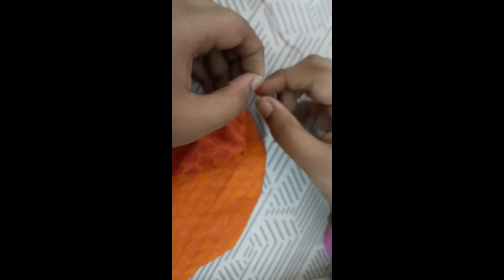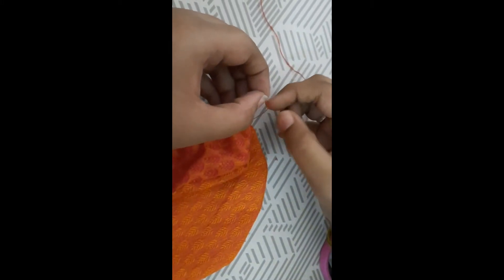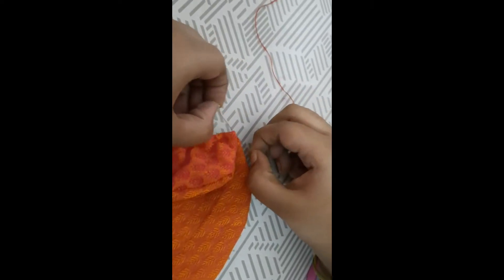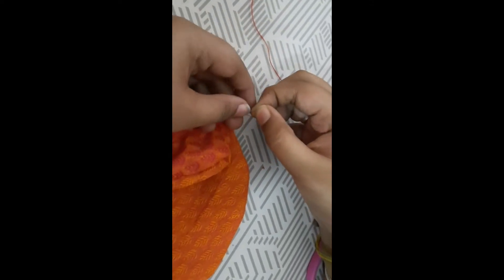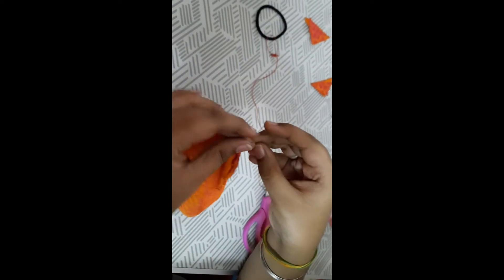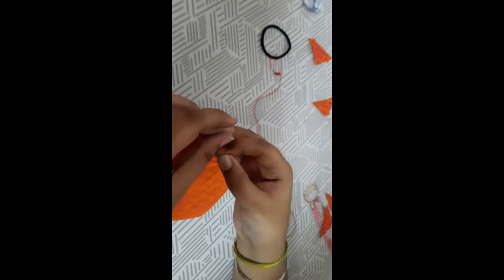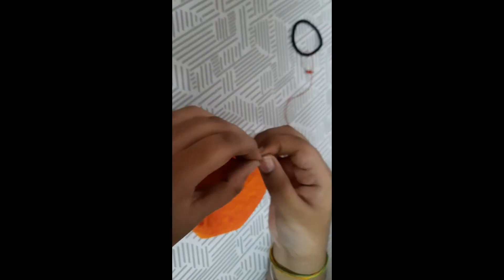Make sure your hand is not inside the mask while stitching — if your hand is inside you could get pricked. Be careful while making this mask. If you are a kid, ask your parents to help, especially when tying rope at the edge, because the needle may pinch you.